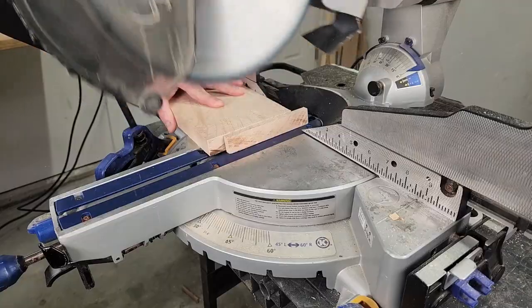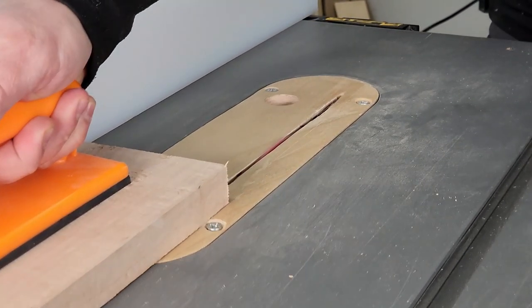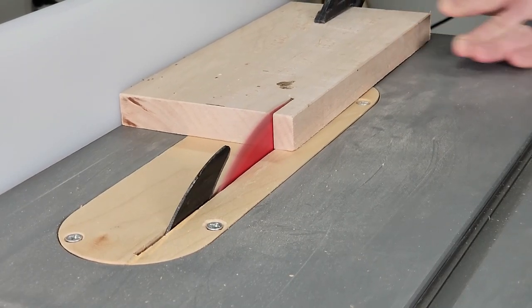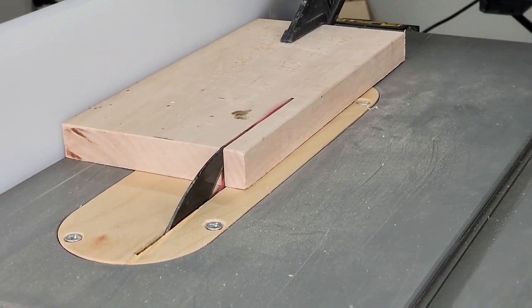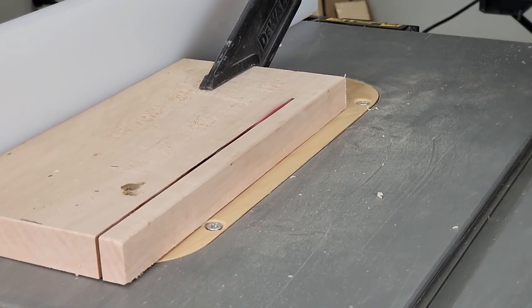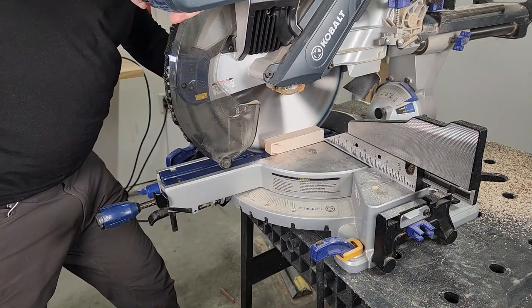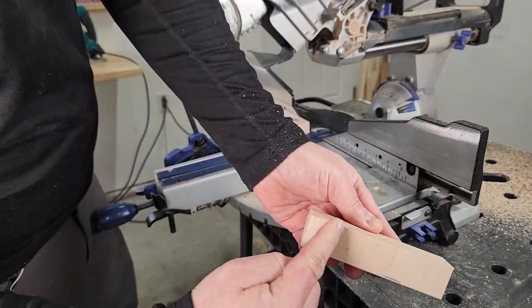If you need to make a very high quality cut, make a scoring cut first. A scoring cut is a pre-cut that is only one-sixteenth to one-eighth of an inch deep. You can do this on a table saw or a miter saw. It works by reducing the pressure at the cut, which reduces tear out. You can also do something similar by cutting the wood fibers on the surface with a utility knife.